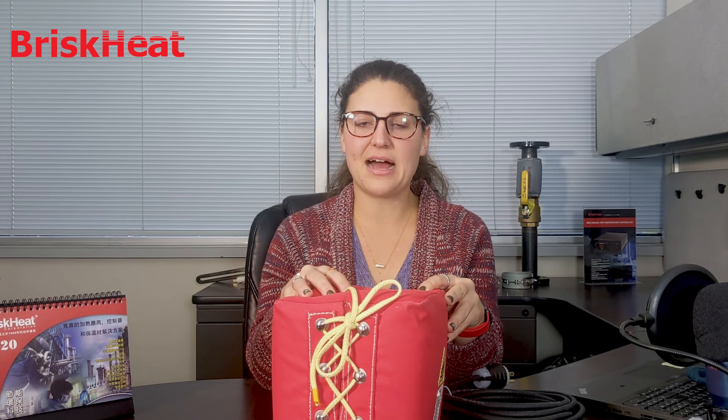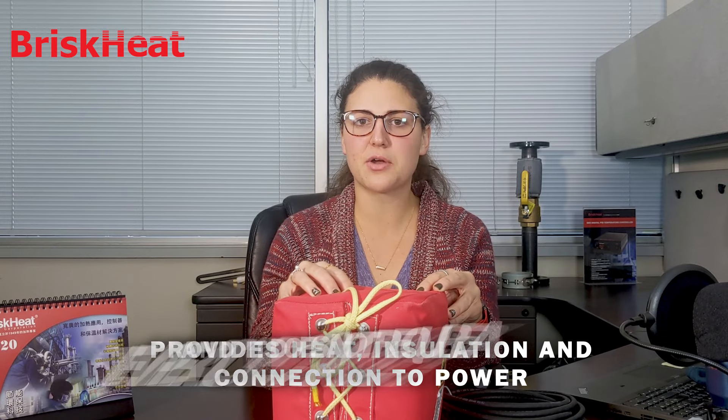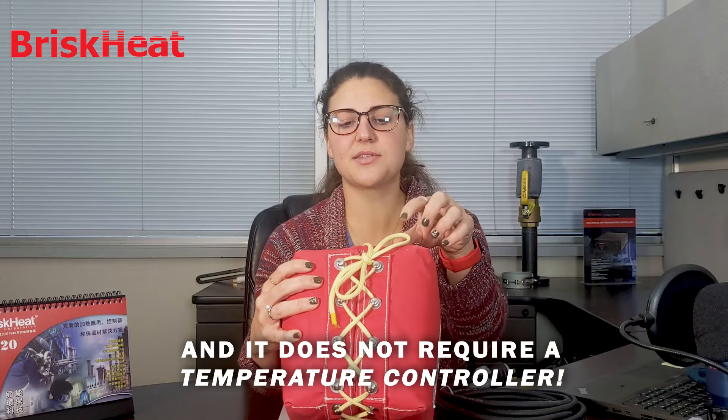Brisk Heat's Winter Shield is made of our wet area cloth. It provides heat, insulation, and connection to power all in one product, and does not require a temperature controller for use. The hook and lace closure allows the product to expand or tighten around the components being heated, which allows it to fit a wide variety of applications.